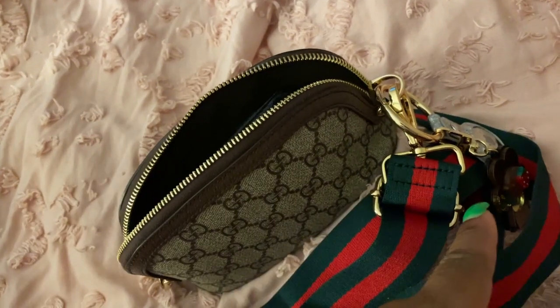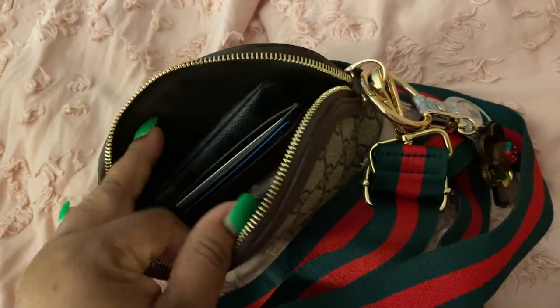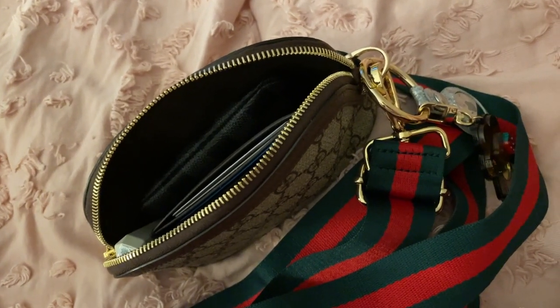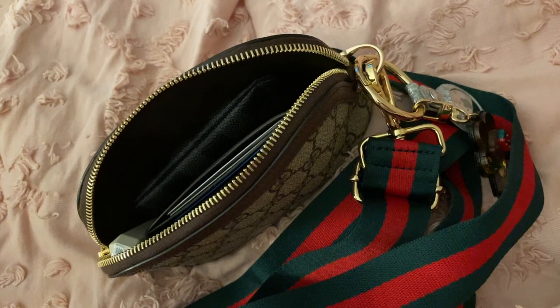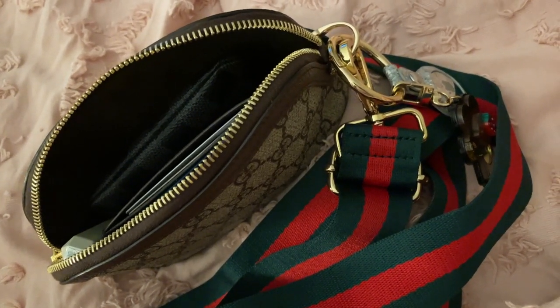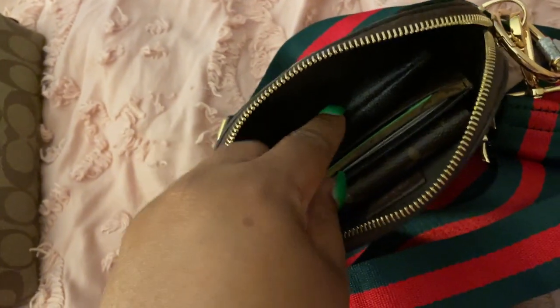I definitely recommend AirTags. I'll link the AirTag from Target down below if you guys are interested in getting them — I highly recommend them. Watch videos on them; you may not need them if you work from home. But they're just good to have. They're only $29 for one. To me it's a peace of mind. They're just good to have.